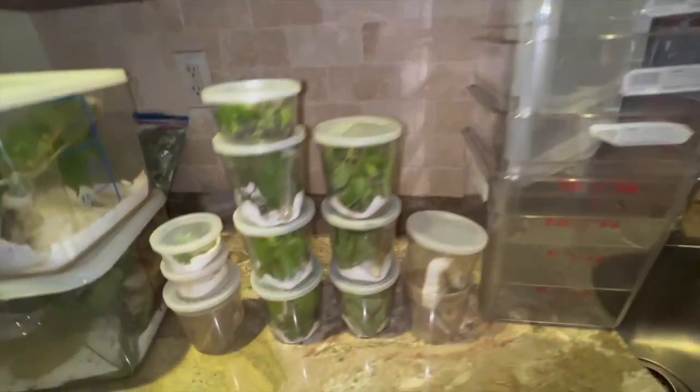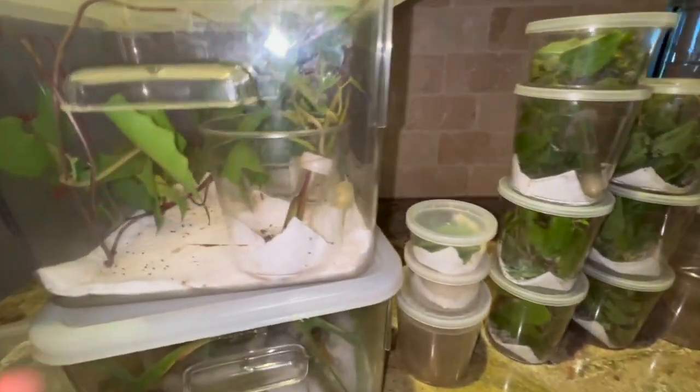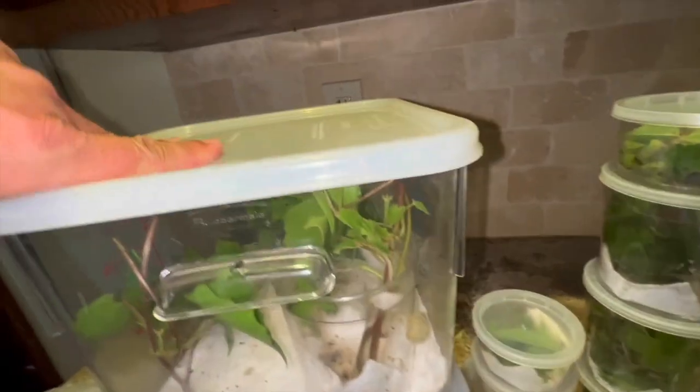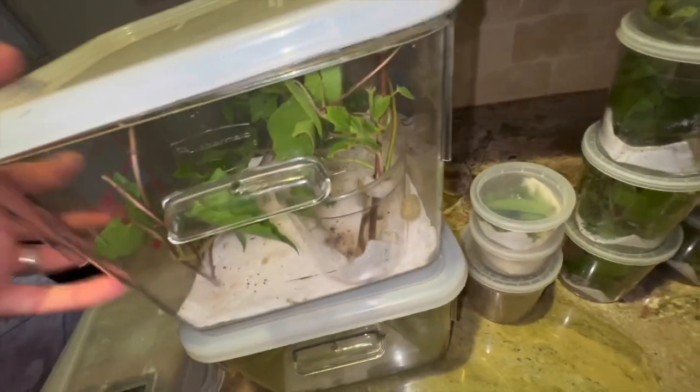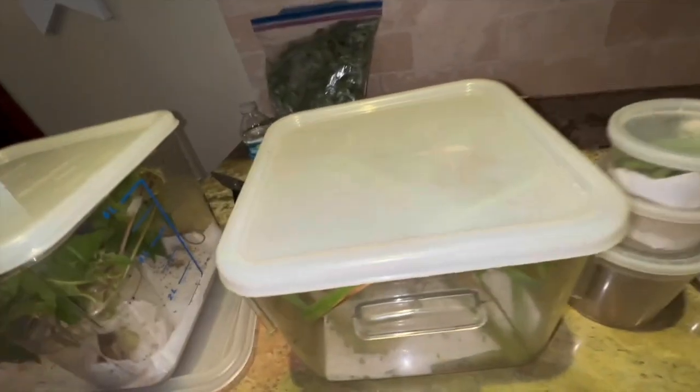Okay, so here we've got a lot of things going on. I'm raising some tiger moth caterpillars — they're already pupating in here. I've got some fuzzy caterpillars going on in there, and I've got more tiger, different tiger caterpillars in here.